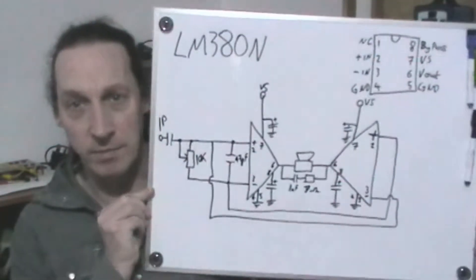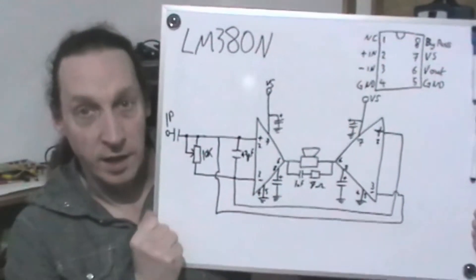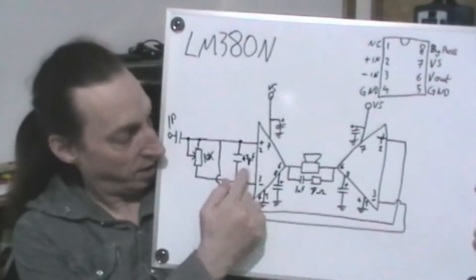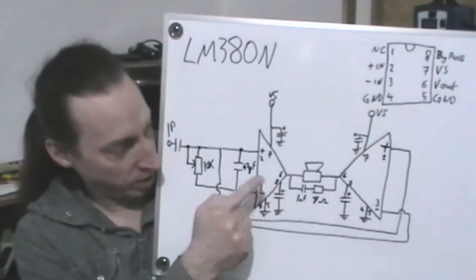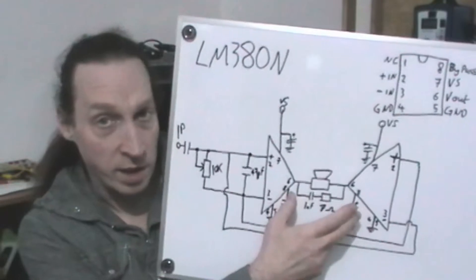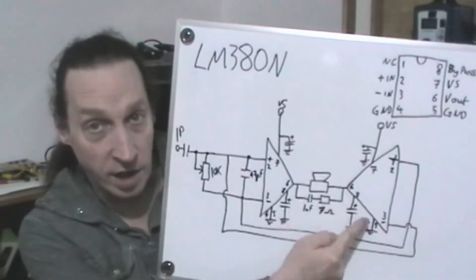Let me just grab the whiteboard and see if I can get this into shot. There we go. As you can see, we've got two LM380s sitting in here, and basically we tied the inverting and non-inverting inputs to each other to get an output. I'm not quite sure how this works, so I'm going to have a look at it on the breadboard and get the scope on it. I imagine we're taking the output and making it out of phase on either side of the speaker.